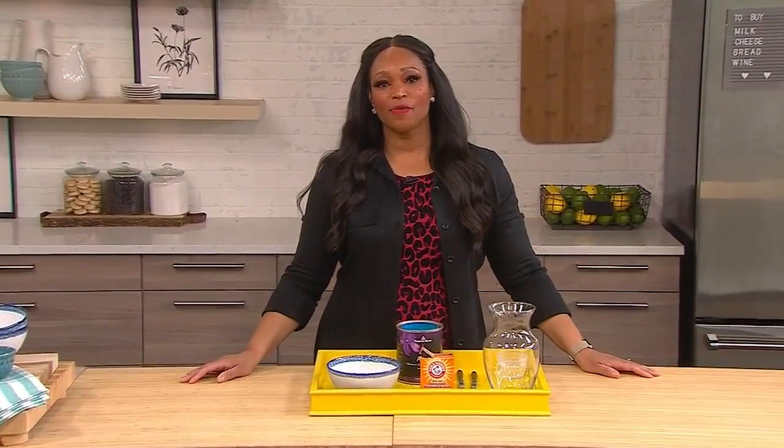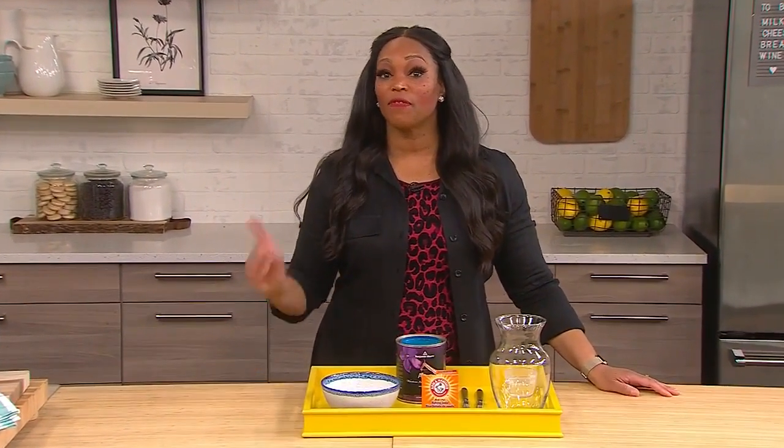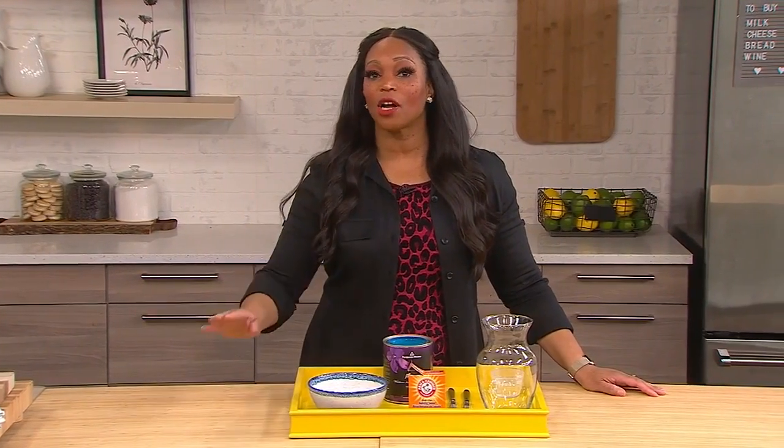Welcome back to all of you at home and to Julia, who's here with a fun and easy DIY project. So easy in fact that she said I could do it. So Jules, I'm going to follow along. Here goes nothing. Tell them what we're making.